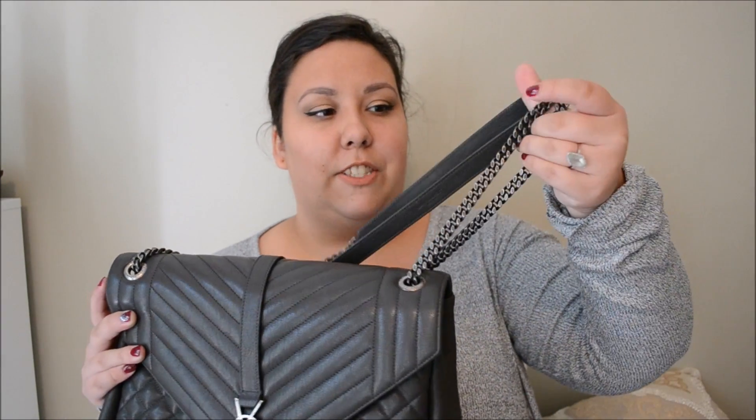This is in lambskin, so it has the chevron on top, the quilted on the bottom, and it has their brushed hardware, which is very similar to ruthenium hardware from Chanel. It has that weathered look to it, which gives this bag a great edge, and I love it so much.